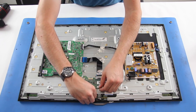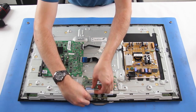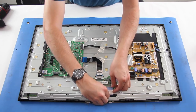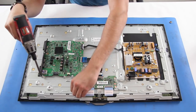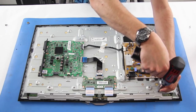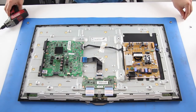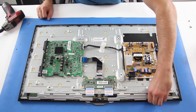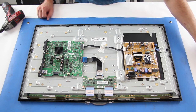Disconnect the ribbon cables from the panel. Remove the covers of the scan drive boards. Use a flat head screwdriver to get in between the bezel and filter frame to separate the bezel from the chassis.